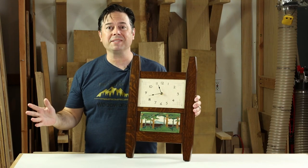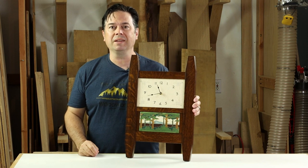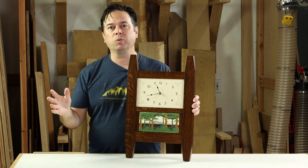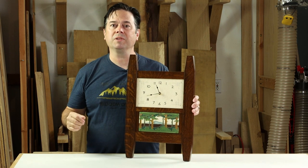Today we're making this great arts and crafts style wall clock. It's a perfect project that you can fit into a weekend. If you like tips and tricks on woodworking or updates on new tools, be sure to subscribe to the Laguna channel.